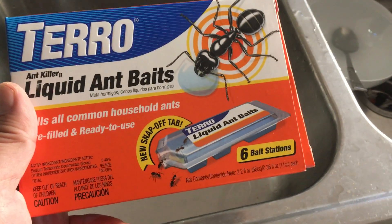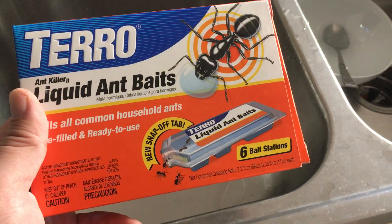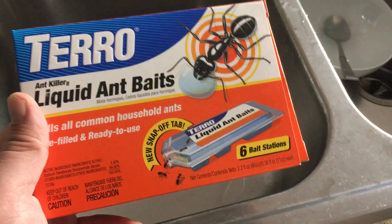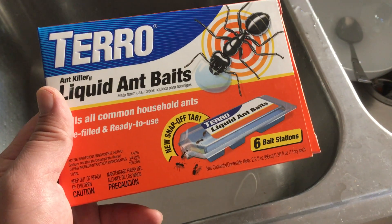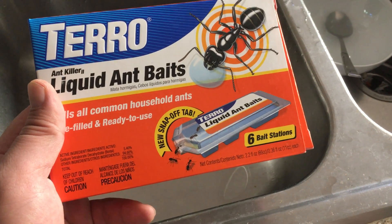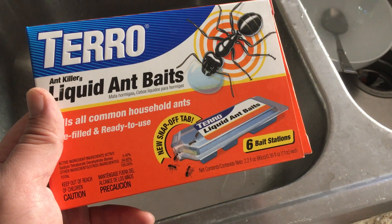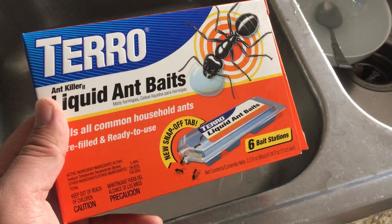Every start of either the summer or fall season we get ants in our neighborhood — I'll see them outside my house. I've been using these Taro liquid ant baits for the past few years and they actually work pretty decently. I think the key is to use them early and not let them breed as much as possible.